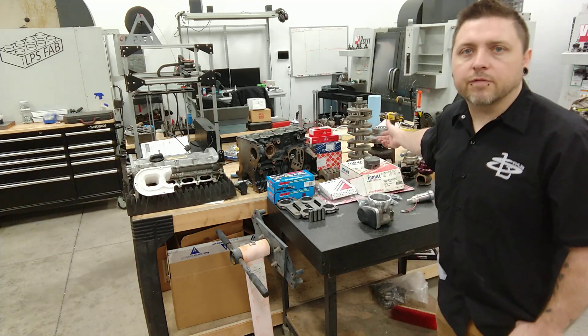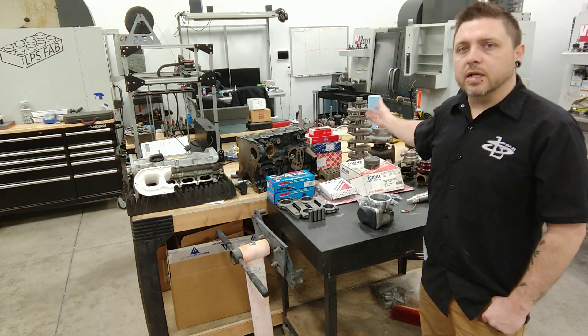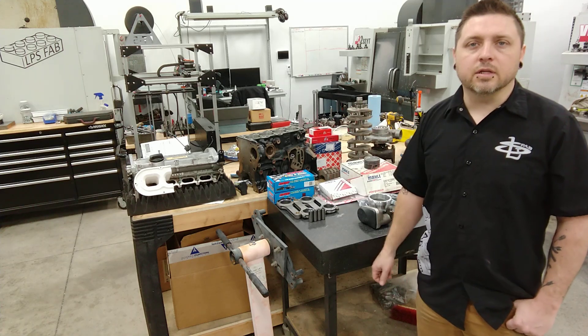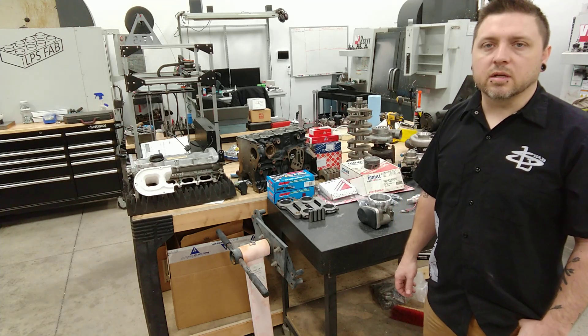Besides that, a standard 2-liter crank from an 8-valve engine. It is just a cast crank, but since we're not going for crazy horsepower, I didn't feel the need to go forged — I don't think it's going to be an issue.